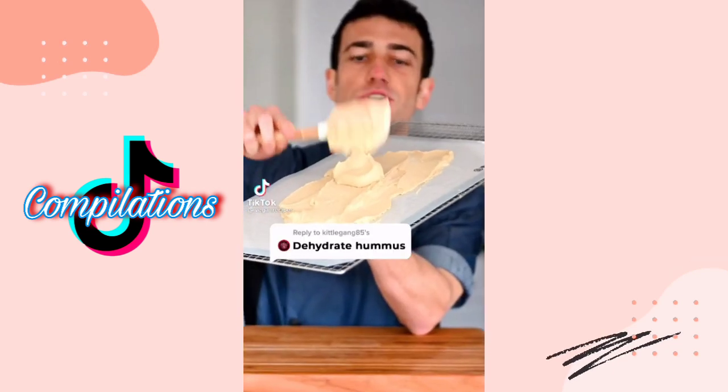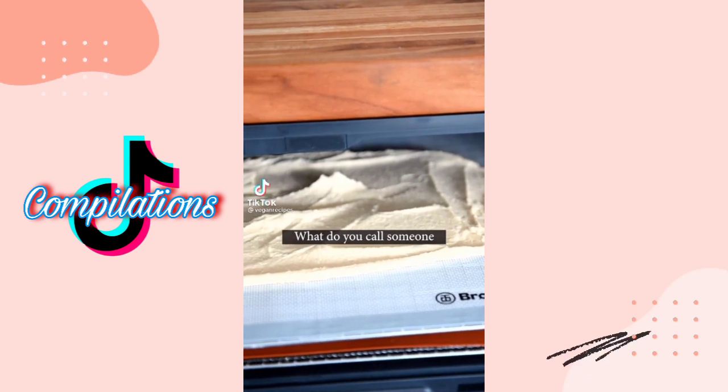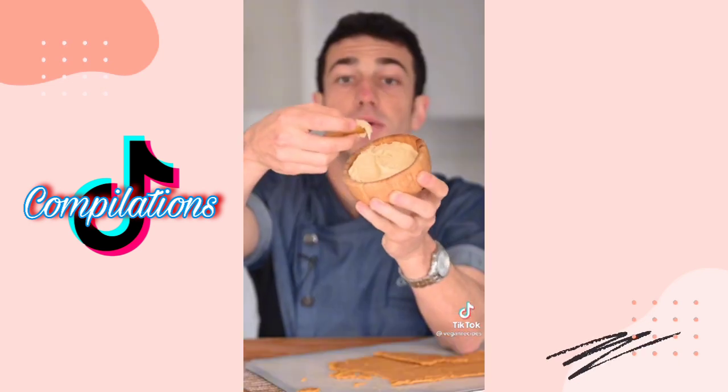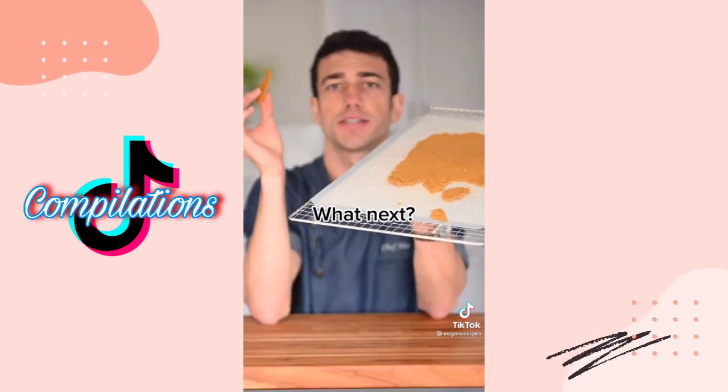What should I dehydrate next? Let's dehydrate hummus. Let it go overnight. I've got another bad hummus joke: what do you call someone who's in love with hummus? Giant hummus chip — crumbly. Hummus cracker dipped in hummus: hummus inception. Amazing — 7.4 out of 10.